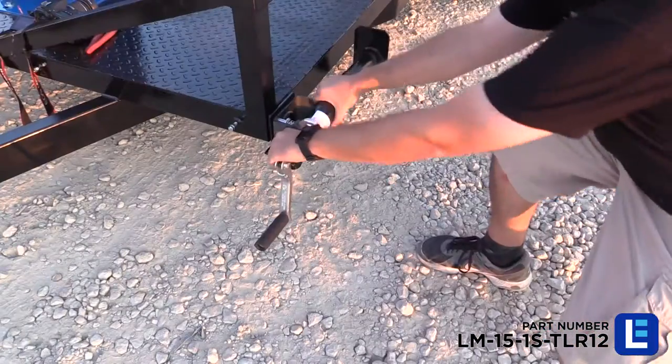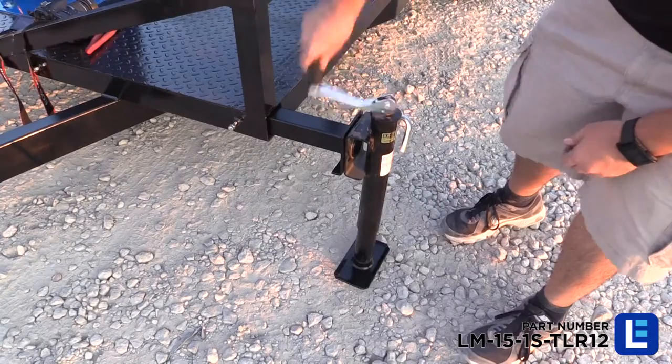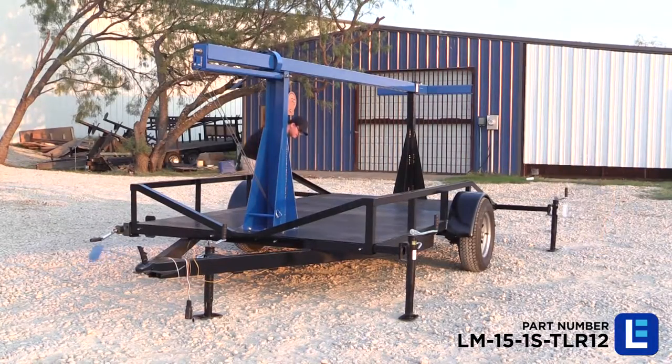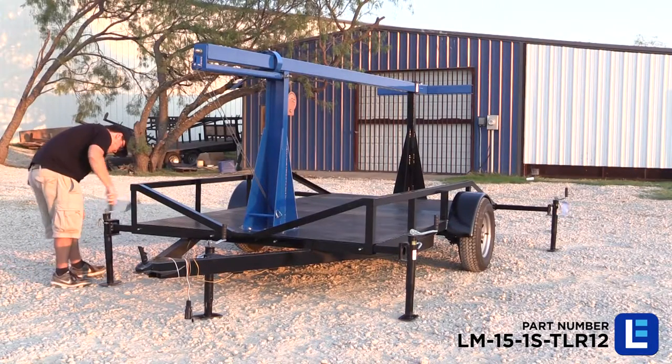Four 1,000-pound hand-crank leveling jacks extend to help support the mast when elevated. Flat platform feet or wheeled base feet are an option. We can further customize these units with sheet metal, diamond plate, weather-treated wood, or expanded metal deck bed.